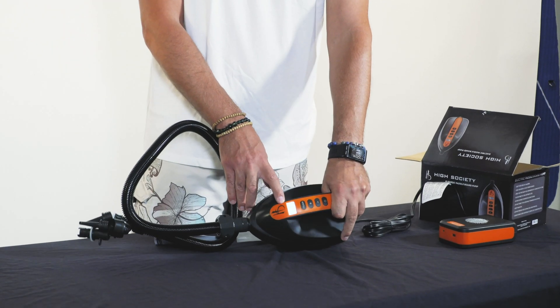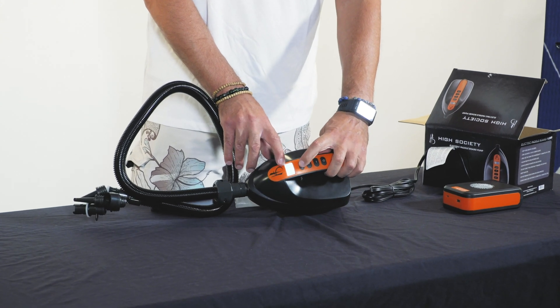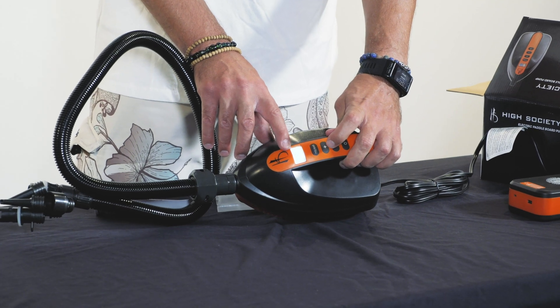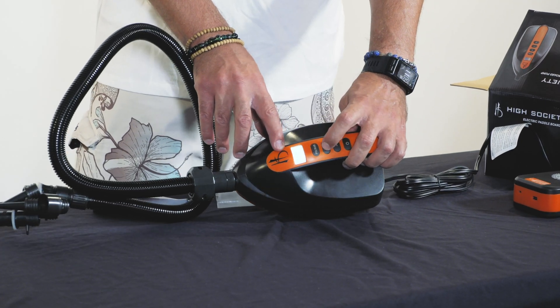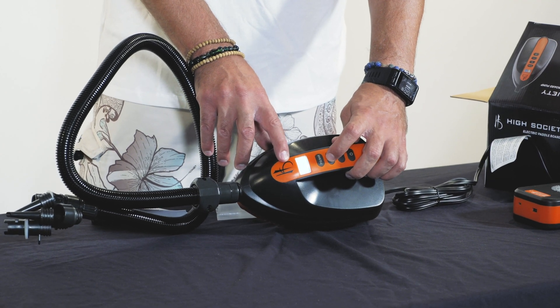Once the pump is on, you'll see the little digital screen here. You want to toggle between bar and PSI so it's on PSI, and then hit the plus button until it reaches 15.0.